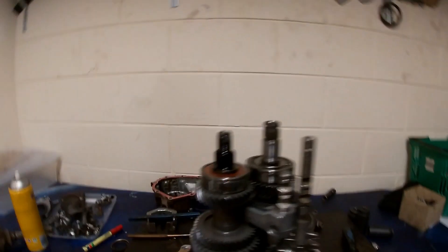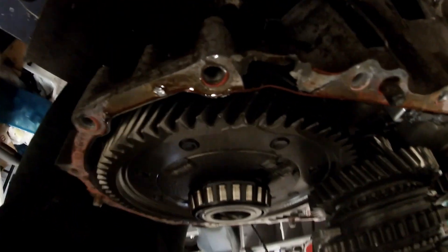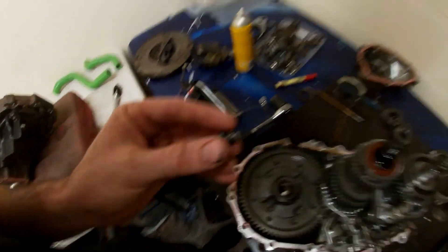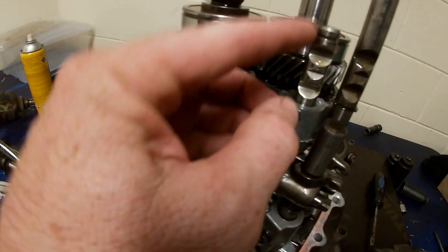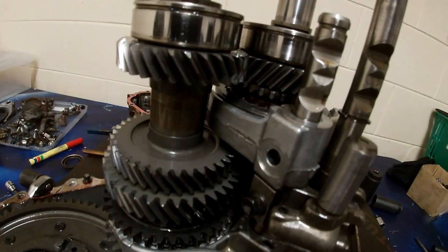So I've pulled the gearbox apart and it appears that third gear is still all in one piece — the gears look fine. Now we need to figure out what's actually gone wrong. If you remember in the last video, there was this tiny little bolt here that fell out the bottom of the gearbox when Nick popped the end of this casing off. What this does is it attaches to the shifter fork and goes into the shaft here, so without that we're not going to be getting any third gear at all.